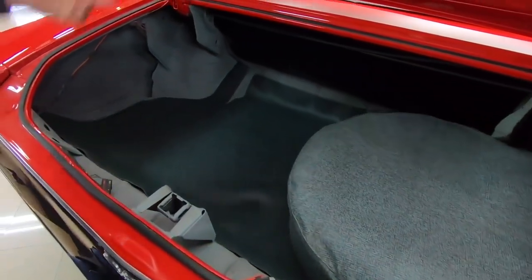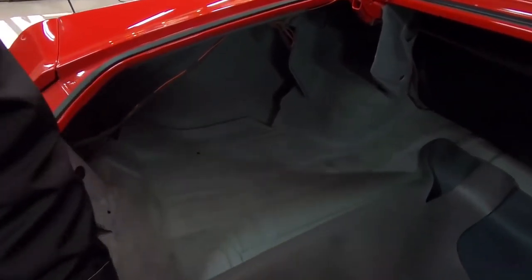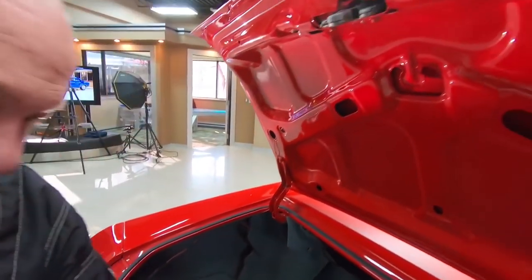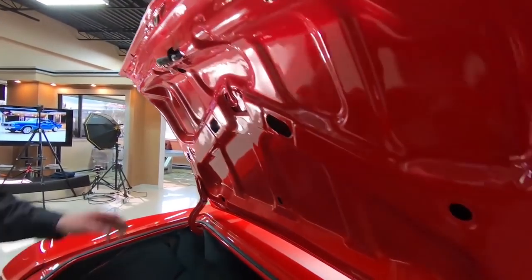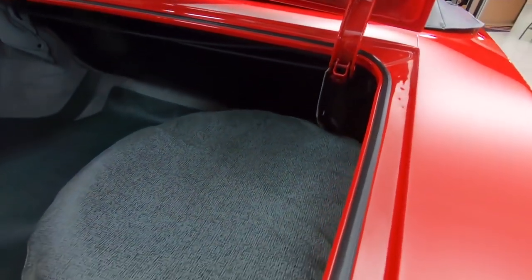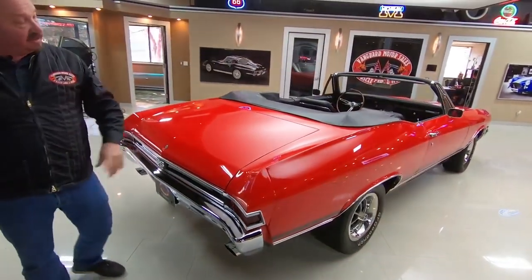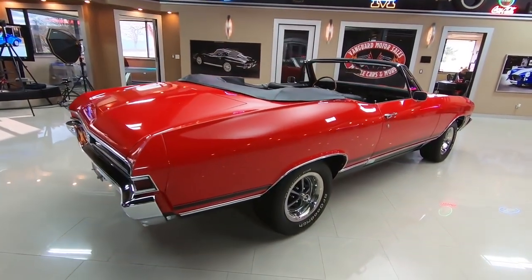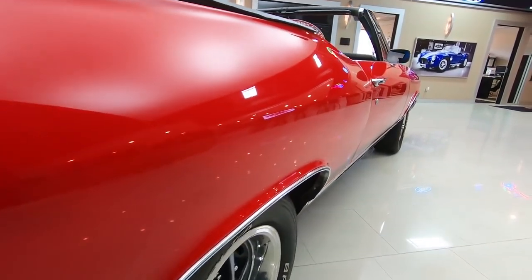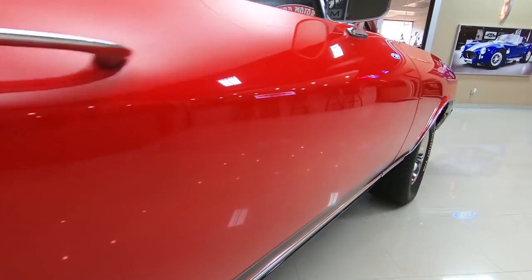Inside the trunk, look at that — looks like a brand new car. Always make sure you lift up that mat and take a look at that floor. It's looking good, nice and clean. Spare tire in here, looks like the jack's in here. We've got nice paint on the bottom side of the deck lid, the lips look good, the gutters look good, the rubber looks great. Now look down the side of the car — you want to talk about straight as an arrow. Car is beautiful. Bodywork on the car is phenomenal, paint job is phenomenal.